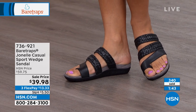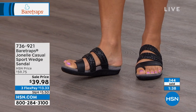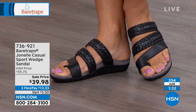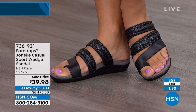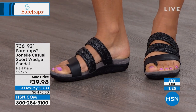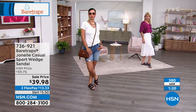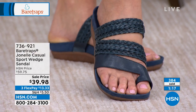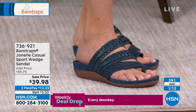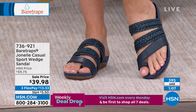Bear Traps is bringing you that all-day, long-lasting comfort — that's what we're known for. We're that value-oriented brand that brings you on-trend fashion and design, but with quality materials, innovative technologies, all at an affordable price point. We know you're women on the go who want comfort but don't always want to spend a fortune. So we want to give you everything built into one value package.